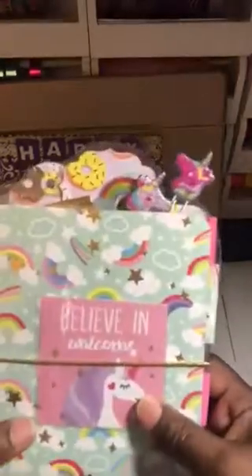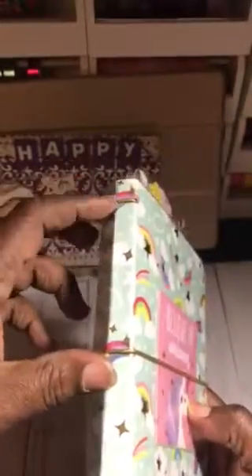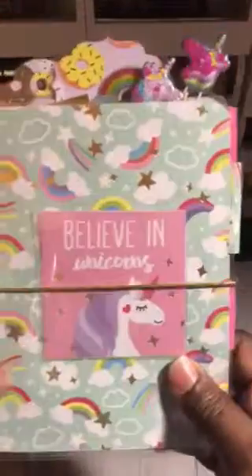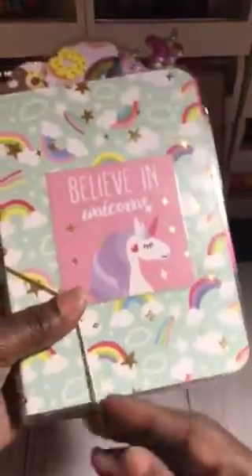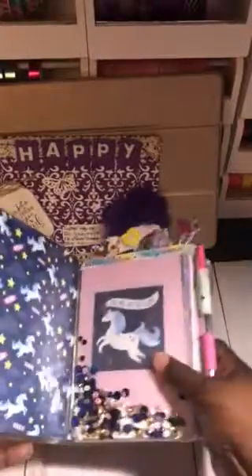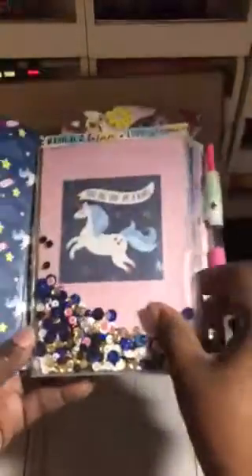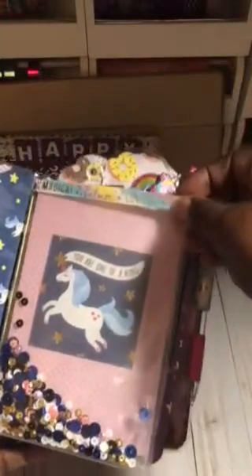And this is the tin — so pretty! It has four elastics. I used gold elastic here. And I laminated this cutout from the paper pad — it says Believe in Unicorns. When you lay it down and open it, this is how it looks, and this is laminated. Here's a shaker pocket right here, and then I used some washi here that says Magical Unicorns.